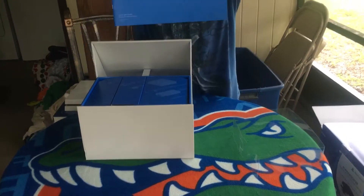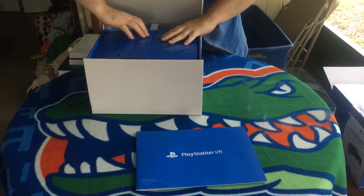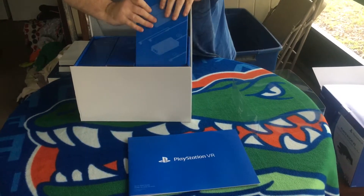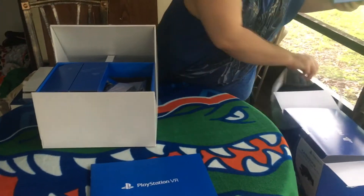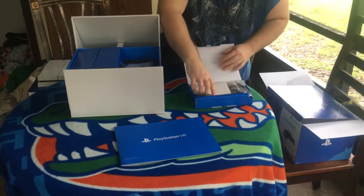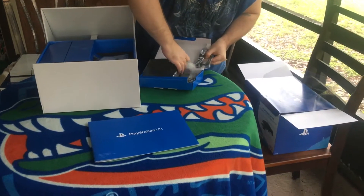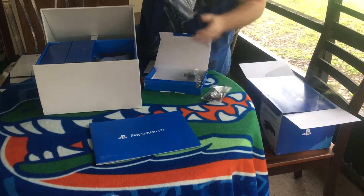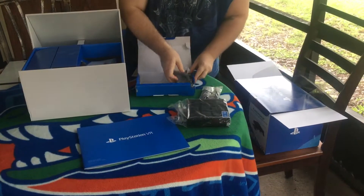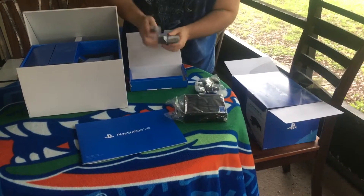There's a big book to start off with for the VR. Looks like we've got three compartments in here. You got your port to connect it, your charging cable, earbuds, and your power cable.